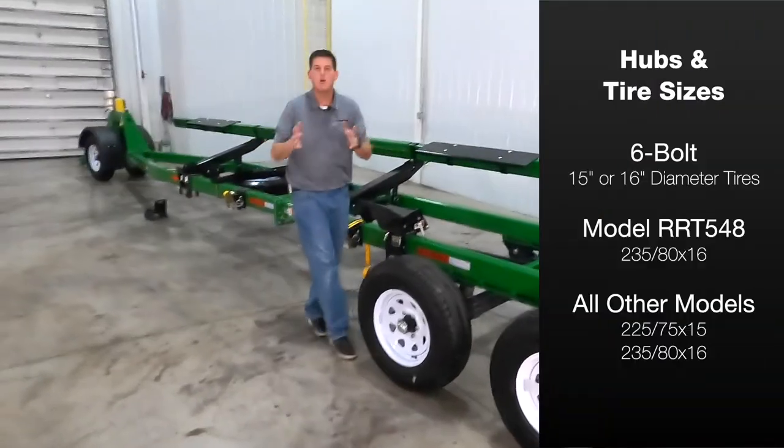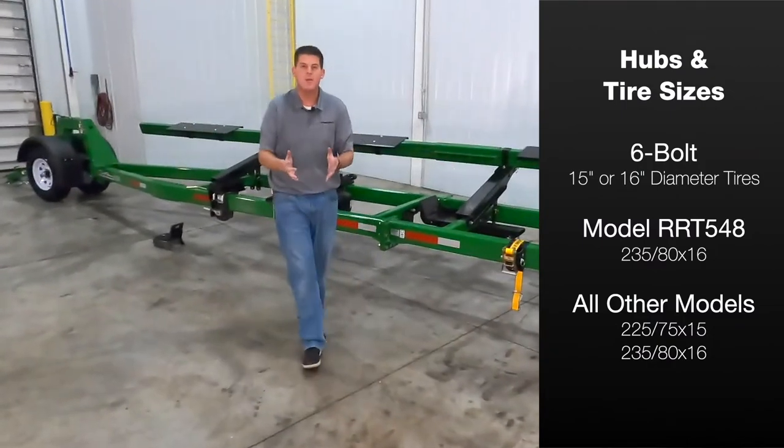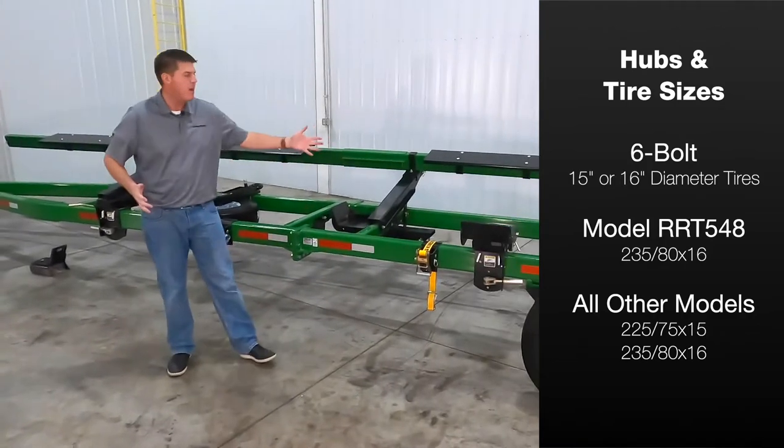The Roadrunner is standard with six bolt hubs and you can get yours with 15 inch or 16 inch diameter highway rated tires depending on the size.